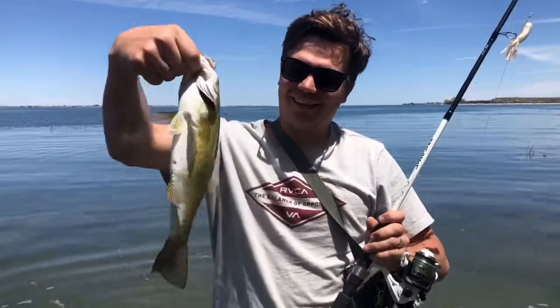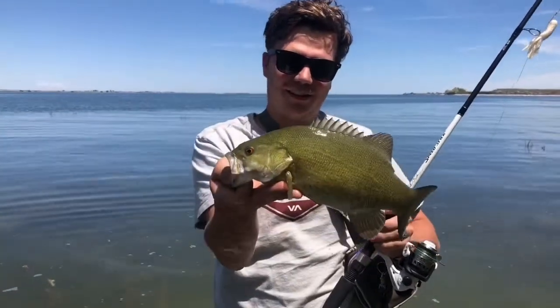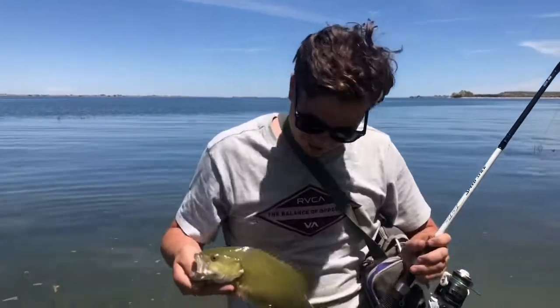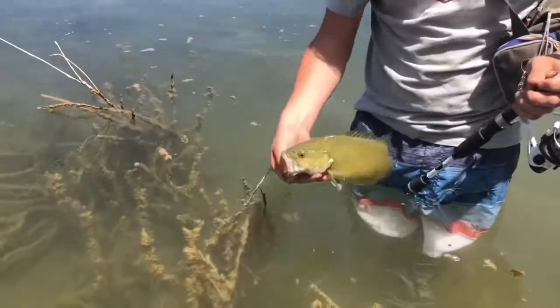There it is right there. Got me a pound smallmouth. Nice little spawning fish. Gonna let him go — put him back in the water.